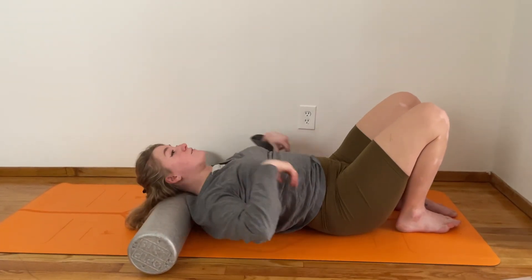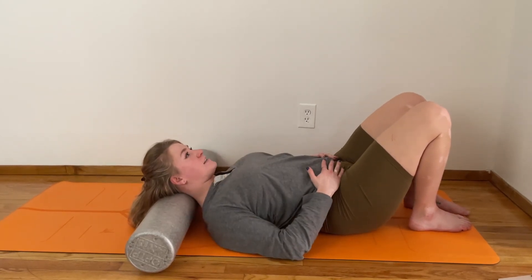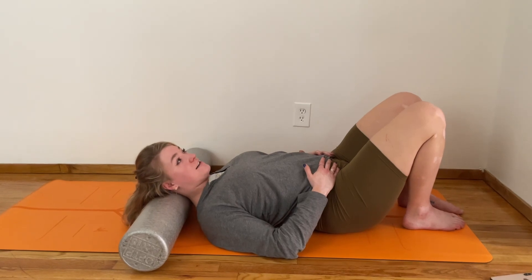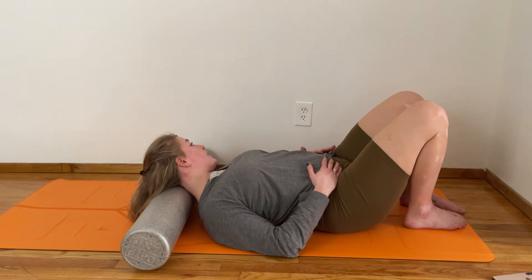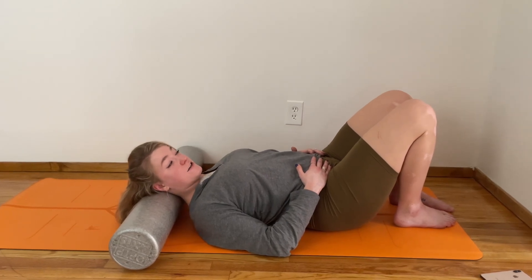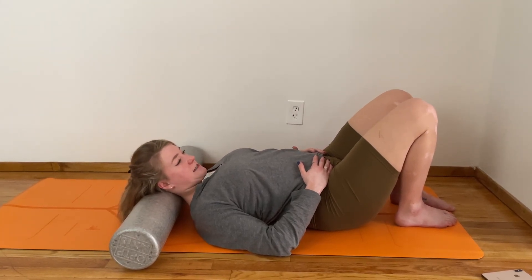Let your butt come down close towards the heels, keep rolling until your foam roller is underneath the weight of your neck. Once it arrives there, allow yourself a second to notice that as you push your neck back into it you feel a little bit of tension — it's kind of tender. Start to turn your head to look towards the right, come back to center, then try to turn your head to look towards the left. Lightly press your head into the foam roller to feel that release. If any spot feels tender, pause and nod your chin a little — yes — and then keep going.